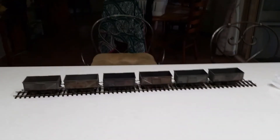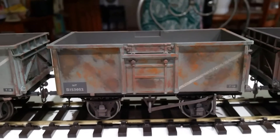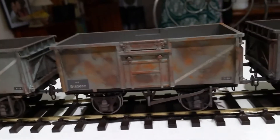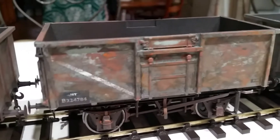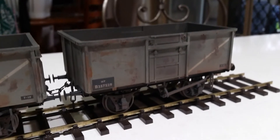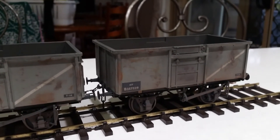So here's the finished result. I've got six wagons - three I did the other day and three I did this morning, and I've mixed them all up. That's one I did today, this one I did yesterday. This is the one where I put the weathering powders on afterwards. There's less weathering on that one because I want these to mix. Here are the other two from today's batch. I think they're pretty good - I'm happy with them anyway.